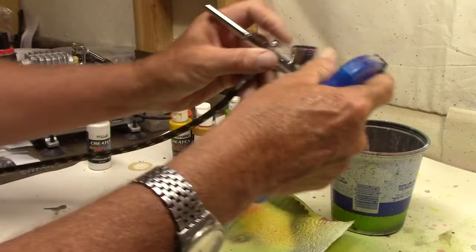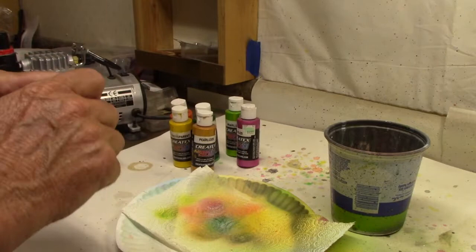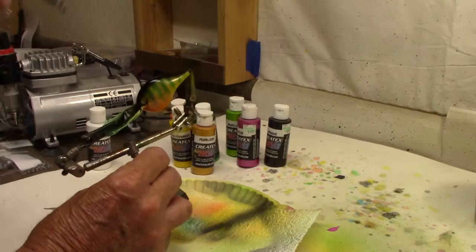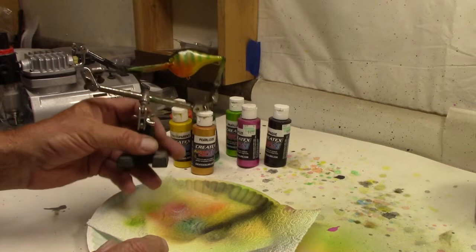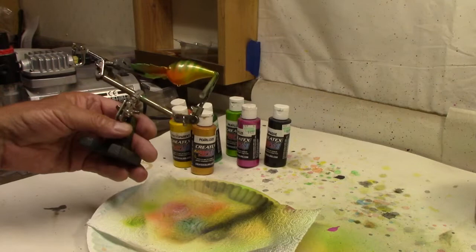Coming back with Createx opaque black, just a little bit of the Createx opaque black — we're going to run that right down the top. And we're done, that's it as far as paint is concerned. Still a bluegill pattern I guess to a sense, but just changed it out — went with all the Pearl Eyes colors instead. Something just a little bit different. Let's get some eyes and a top coat and see where we stand.